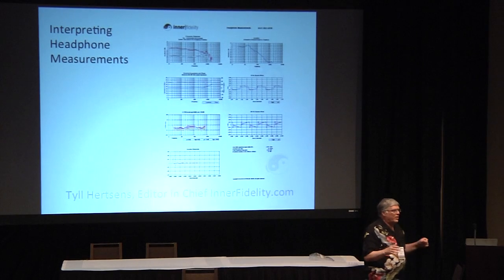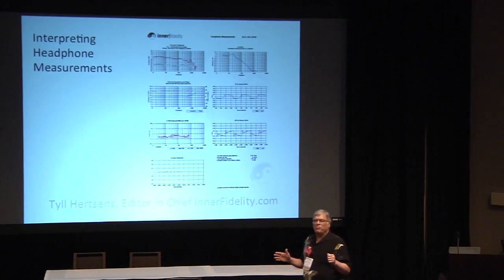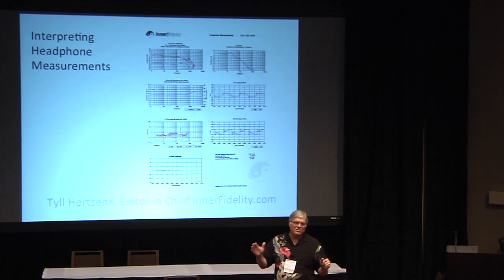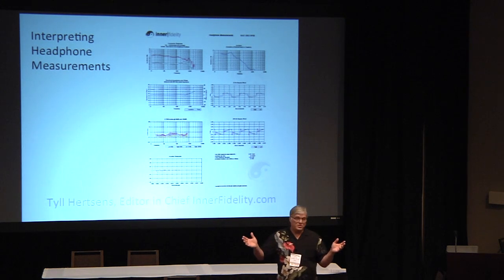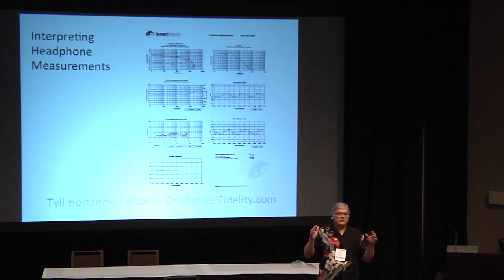I'm not saying that perfectly flat is best. We don't know that exactly. We don't know where even flat is yet, but it's a reference. It may not necessarily sound the best. It certainly doesn't take into account all sorts of things like time coherency and so on and so forth, but it's a start.